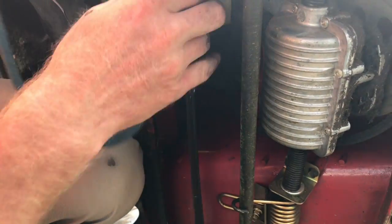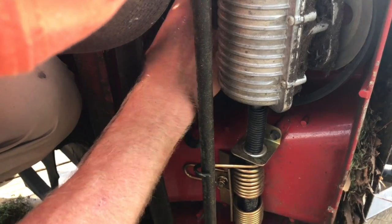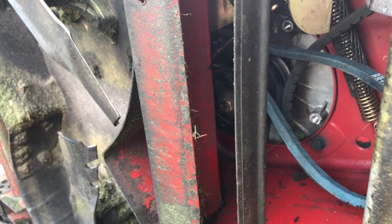I can't even get it in. My hands are smaller — do you want me to try? It's just that I can't get it through this little tight space here. There we go, I think. There we go. So you just have to finagle it to get it in.